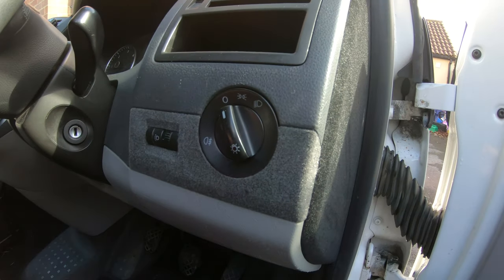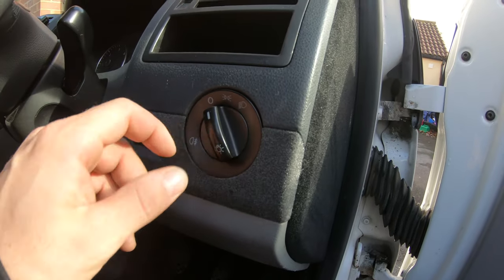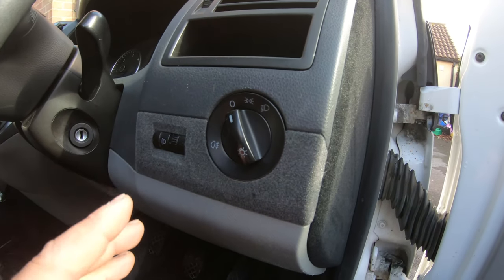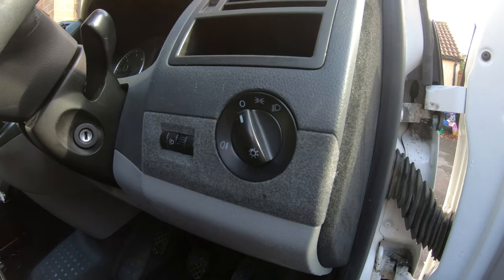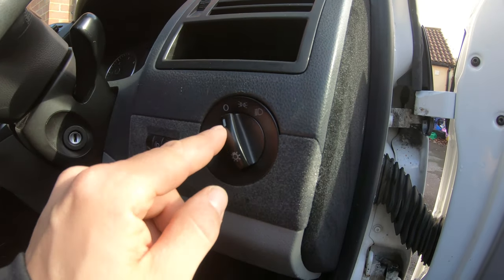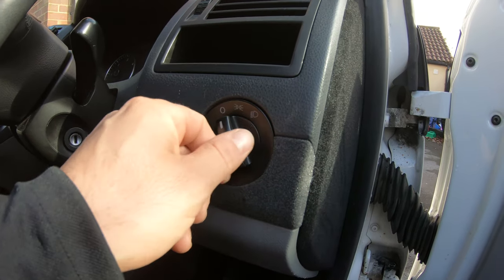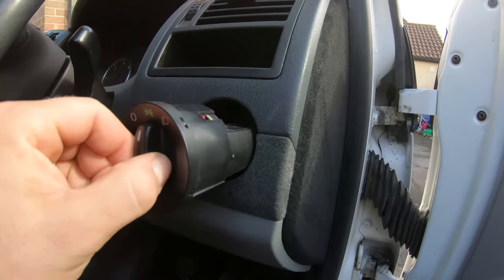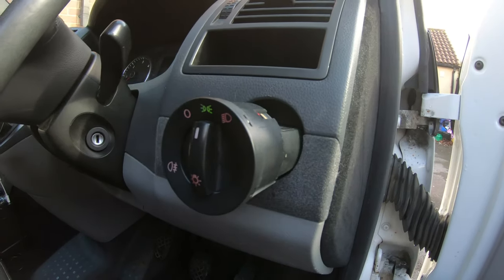The first step is to remove the old headlight switch. It's quite an easy process — I'll do this quite slowly so you can see. You need to push this dial inwards and turn it to the center, and now you can pull it away. Obviously you don't want that to keep bleeping, so just switch it off.